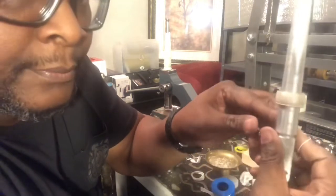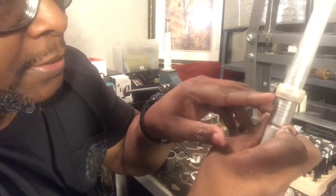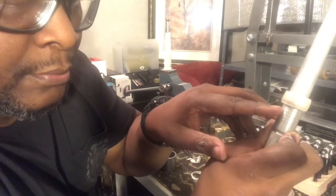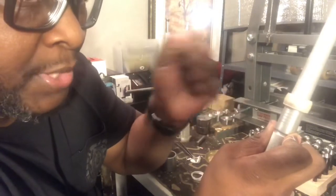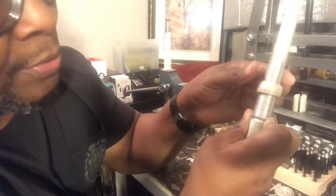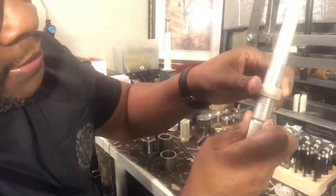Almost a 14. So what I have to do now is anneal it one more time and stretch it — maybe one, maybe two times — until it gets to 14. And how you check that is by bringing it down the reeded edge and seeing where it falls. Not yet at a 14, but real close.